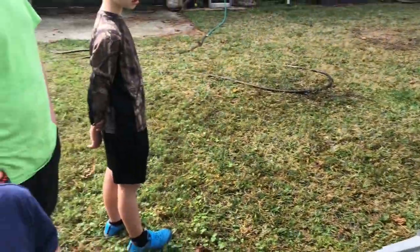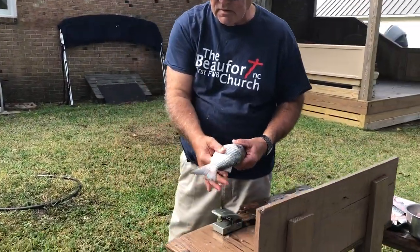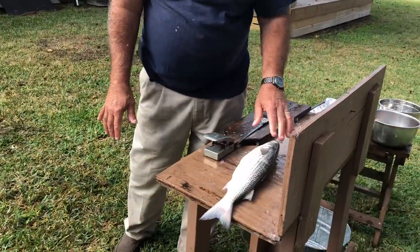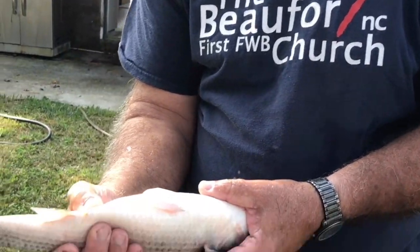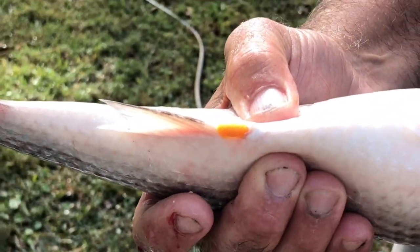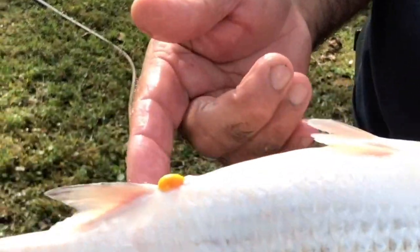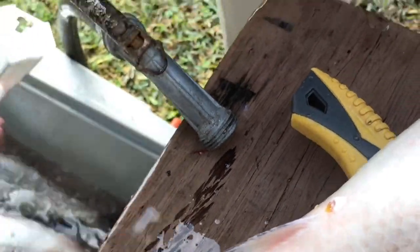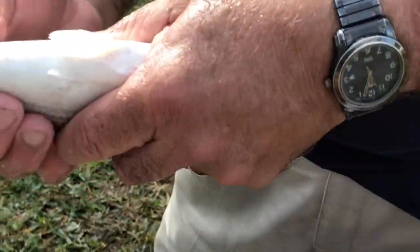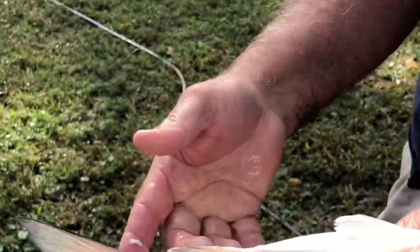This time of year they're starting to spawn, so the females have eggs in them and the males have sperm in them. The way that you know it's a female is you grab it and you push — there's eggs. In the fall they go up on the sand and the bars and lay those eggs, and then the males come back. The smaller one here was white, so that would be the sperm.